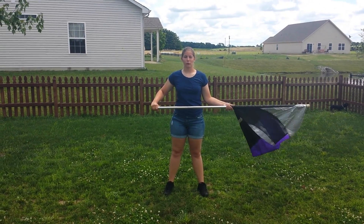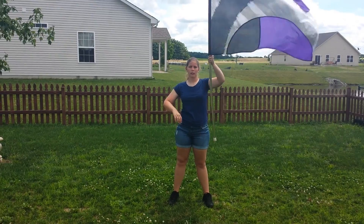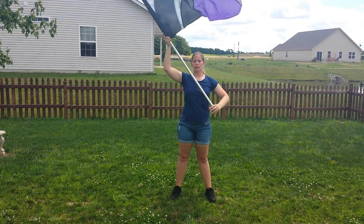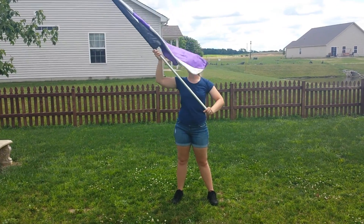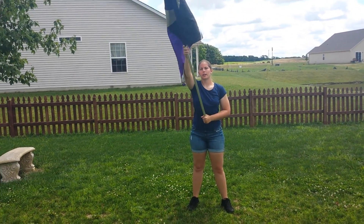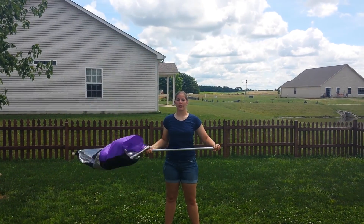From here, you're going to do a left drop spin. Come up to left present one, flag down two, silk up three, right present four. From there, you're going to do a top carve. Your first angle is five, you're over here six, seven, eight — but that's going to be smooth.